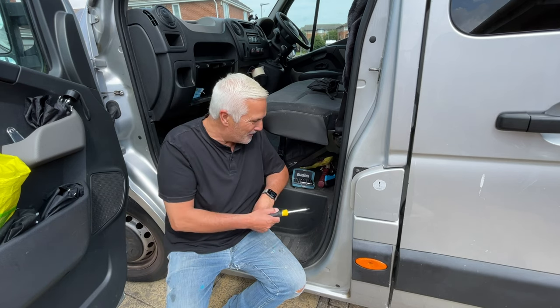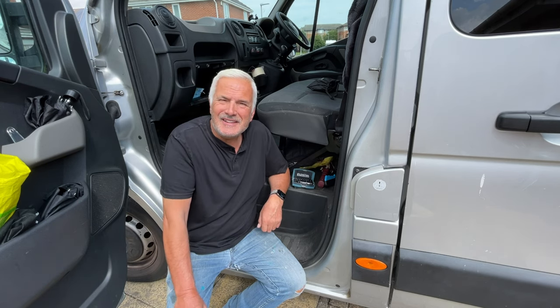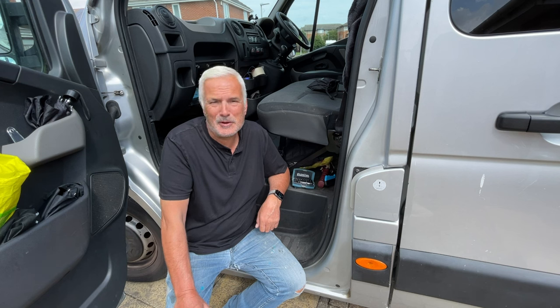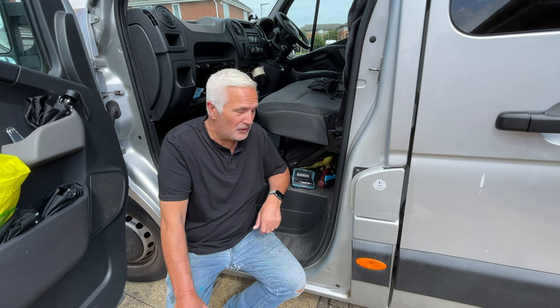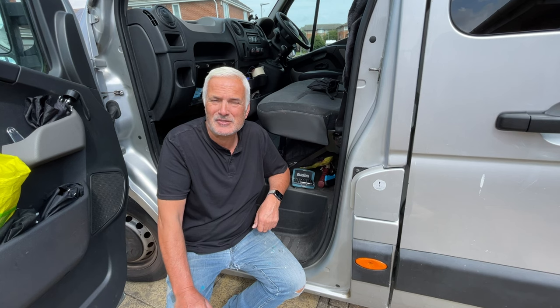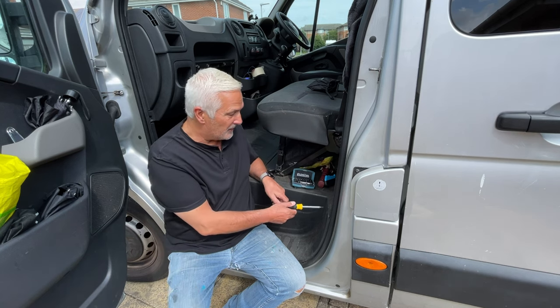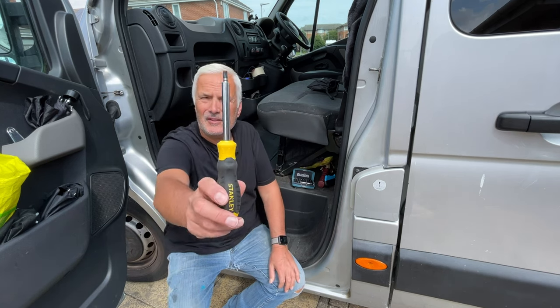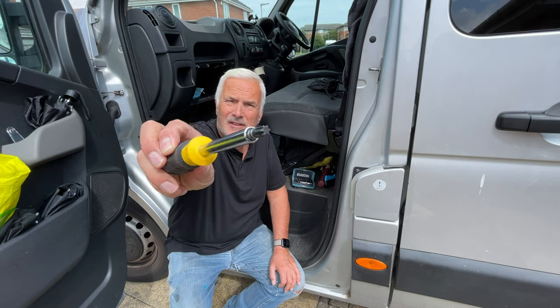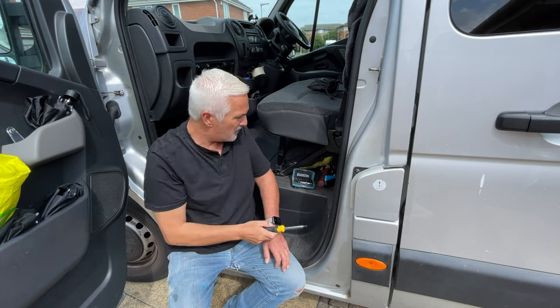I've been in consultation with a company called BSPK, which are hopefully going to supply my battery-to-battery charger. They want to know what the terminals look like - I assume they mean the vehicle one, but I'll send them a picture of the leisure battery as well. These are the screws in the Renault Master, and probably the Movano as well.